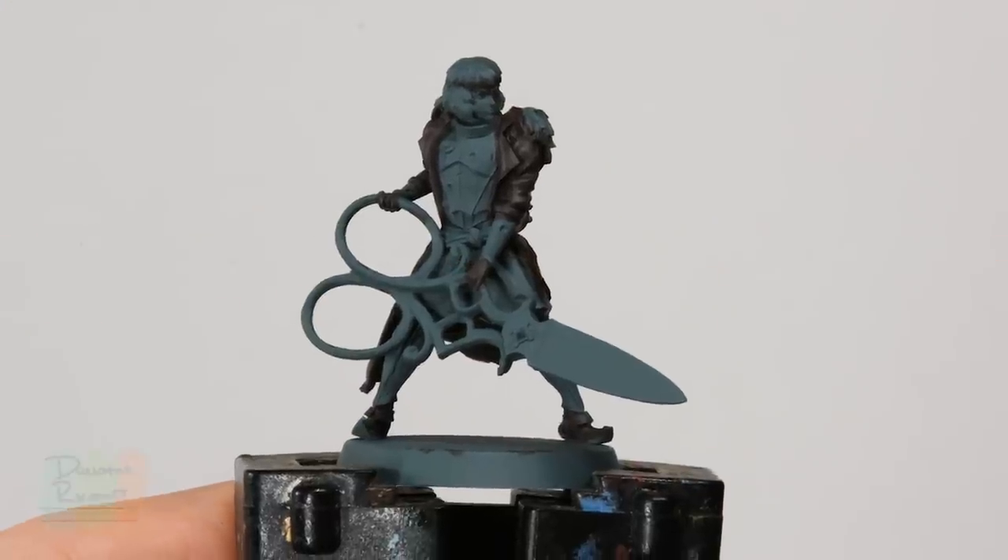Now we're going to move on to blocking in some other colours which will all share the same dark brown wash, so it makes sense to do them all at the same time. First we need a light khaki colour for the fur around the collar — Karak Stone is perfect for that. Then we'll move on to Gawthor Brown for the skirt, and finally for the yellow sash we're going to base coat that with Avaland Sunset.